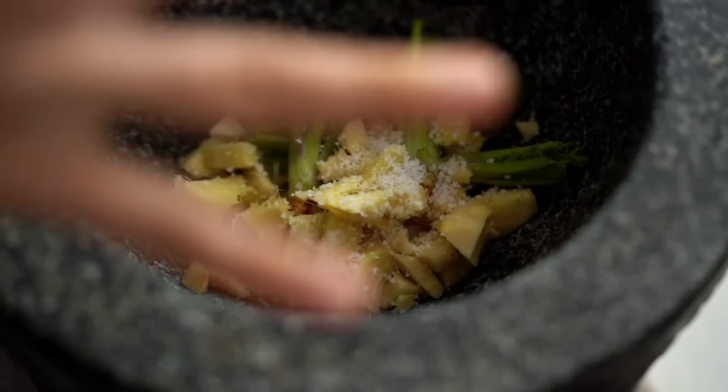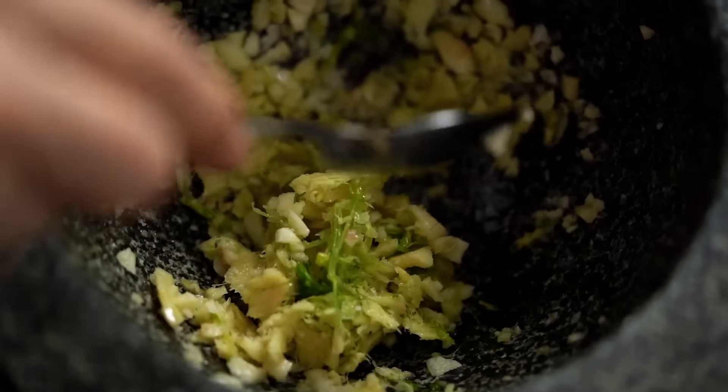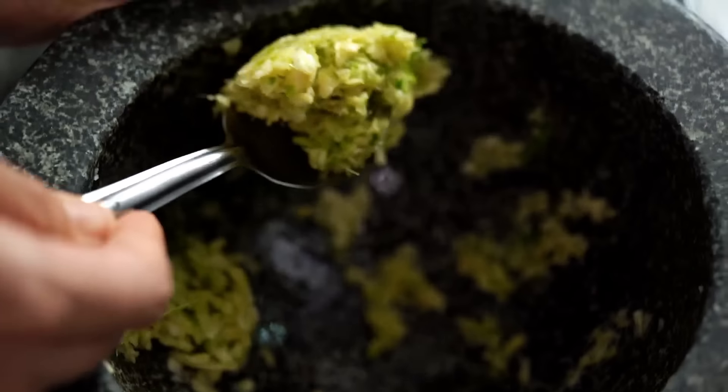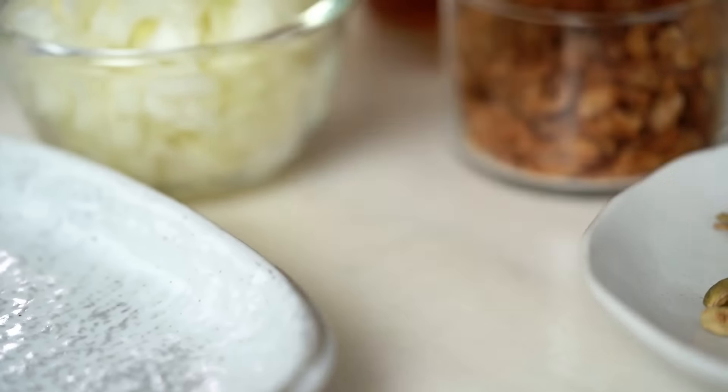We start with quite classical Thai ingredients: some garlic and coriander root, some ginger, a little dash of salt. Pound this to a smooth paste. Now come some ingredients you don't usually find in Thai cooking. This dish has its origins in the Muslim community here in Thailand, so some ingredients are less familiar to everyday Thai cooking. I'm going to add in some yoghurt and some curry powder.